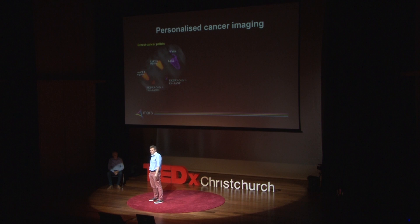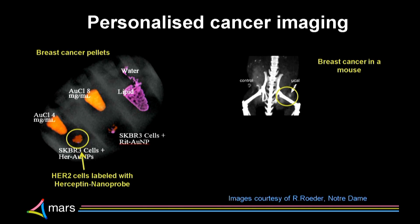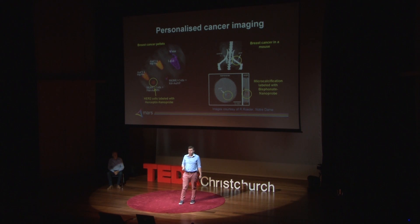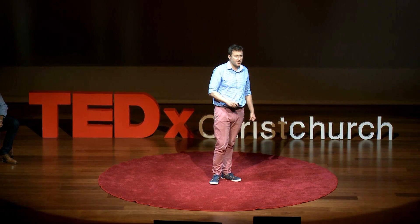We believe it will also be useful for cancer imaging. We've taken clusters of breast cancer cells and grown them in a Petri dish, then taken nanoprobes that attach to specific antigens — in this case the HER2 antigen, which shows that that breast cancer cell line will be treatable with Herceptin. Our partners at Notre Dame have looked at breast cancer microcalcifications — another aspect of the same disease. These can be very hard to see on ordinary X-rays because they're tiny white dots. Using our scanner, we can see the calcium very clearly, shown in blue, and their nanoprobe will identify those microcalcifications with absolute certainty. This means people with cancer will have more personalised imaging and more personalised treatment.